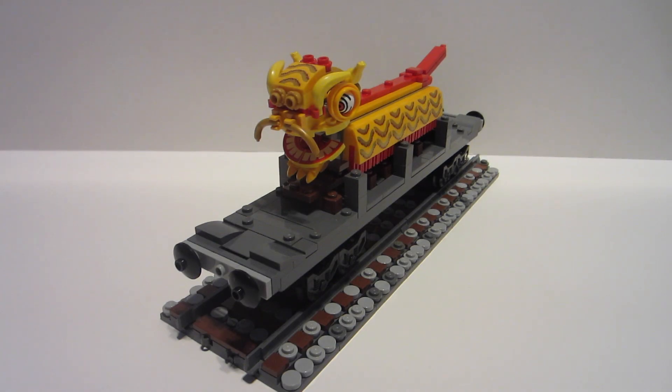Hello everyone and welcome back to another Thomas the Tank Engine related video. Today I have a piece of rolling stock that's from one of my favorite episodes of the classic Thomas the Tank Engine TV series.